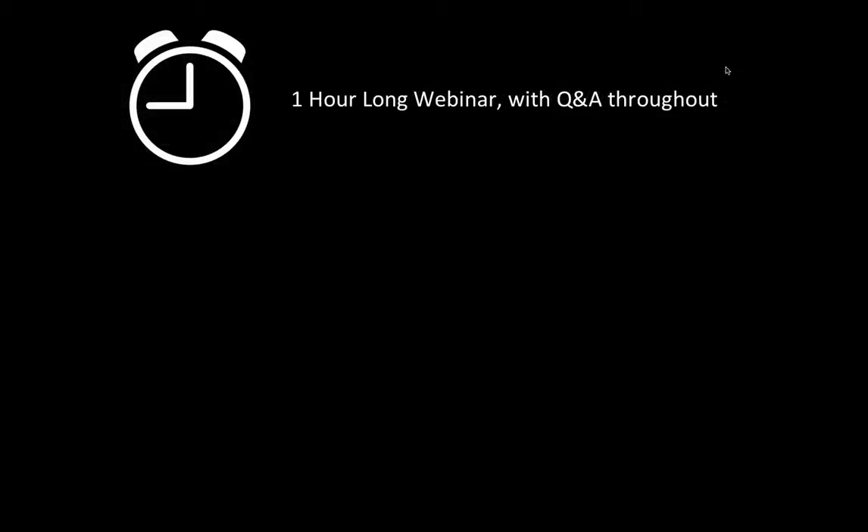The webinar is going to run approximately one hour with questions and answers throughout. If you have a question about today's subject, look at the bottom of your GoToWebinar control panel — you'll see a section where you can input a question and it will come straight through to us. We have a colleague helping collate questions as well, so please don't be shy. Ask your questions on any of today's subjects.